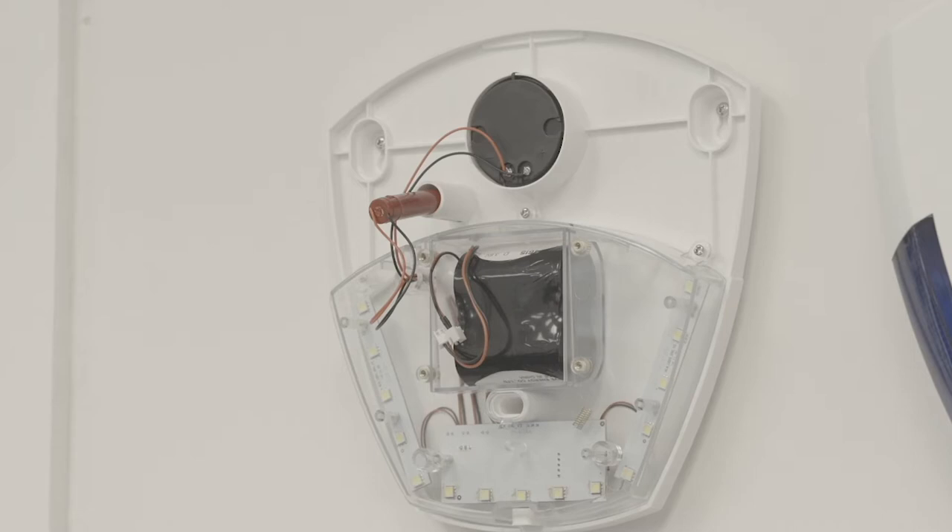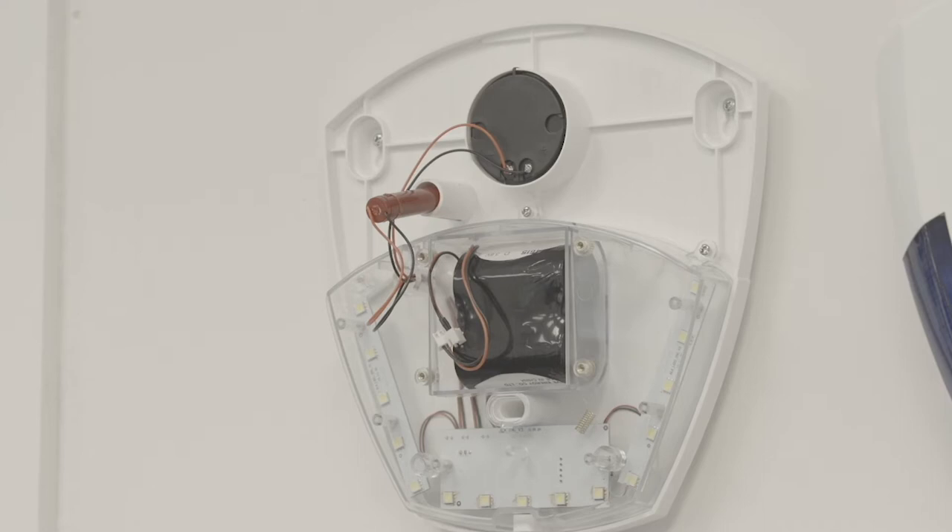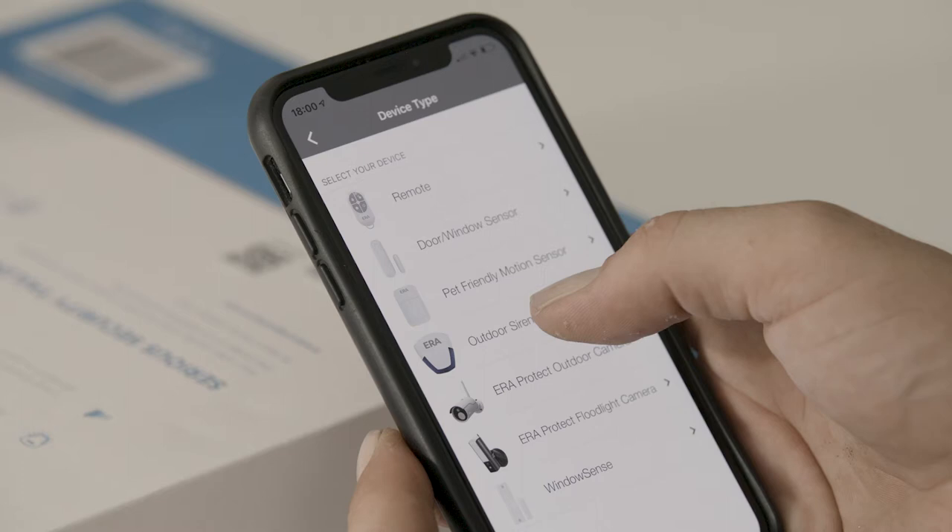Connect the battery and then replace the cover. Scan the QR code located on the battery compartment cover or packaging and follow the steps to add the siren to your ERA Protect app.